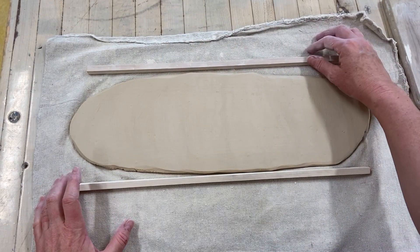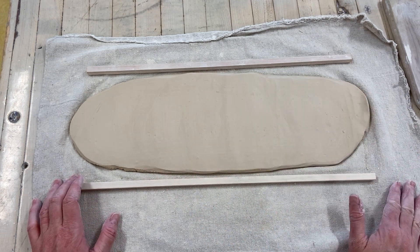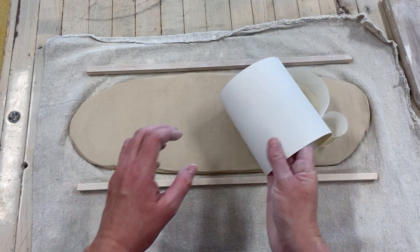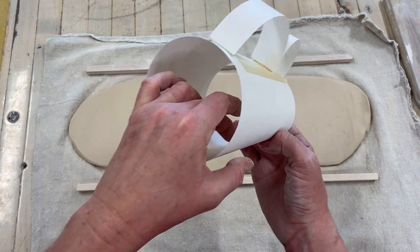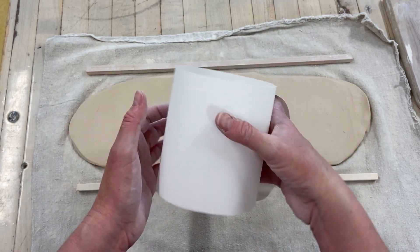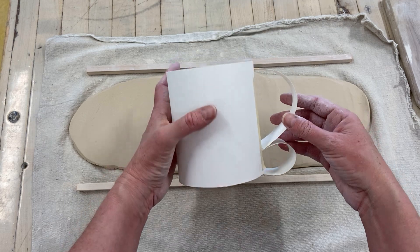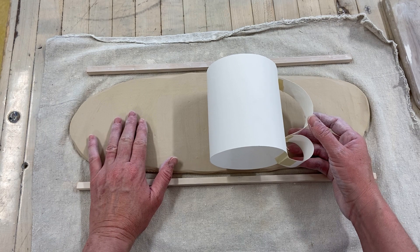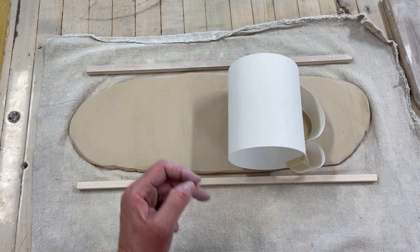Welcome back to class. Today we are learning how to make a slab mug. Slabs are the best way to make mugs — they make mugs with really smooth and even sides. Anytime you're making a mug, your goal is to make a cylinder that is even thickness all the way from top to bottom. The clay we're using, B-mix, shrinks about 10%, so this is going to shrink down significantly.